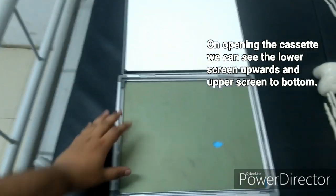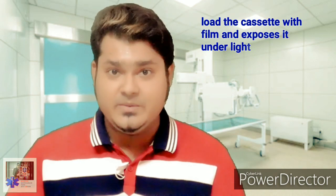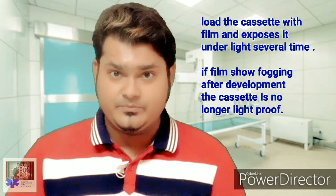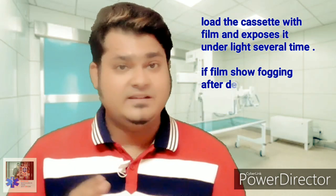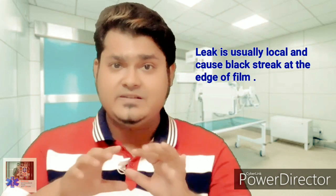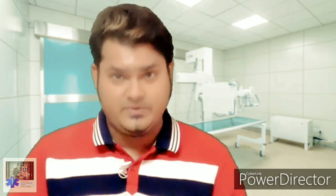To check the light tightness of the cassette, one can load the cassette with a film and expose it to intense light for a period of time. If the film shows fogging after development, then the cassette is not light-tight. The leak is usually local and produces black streaks at the edges of the x-ray film.